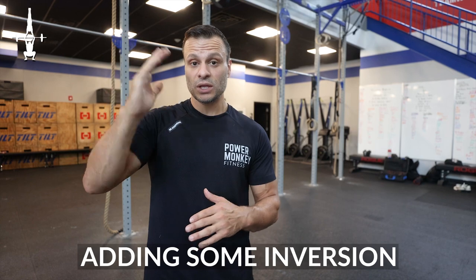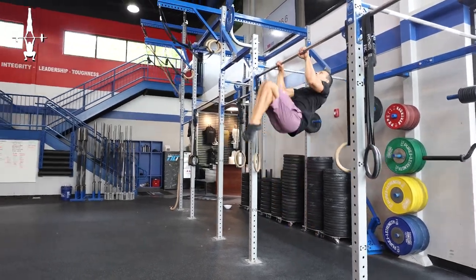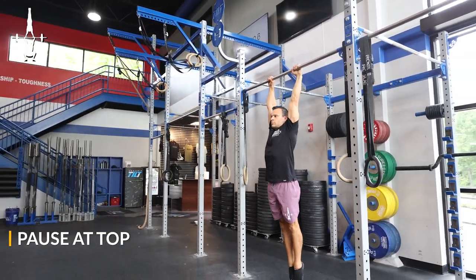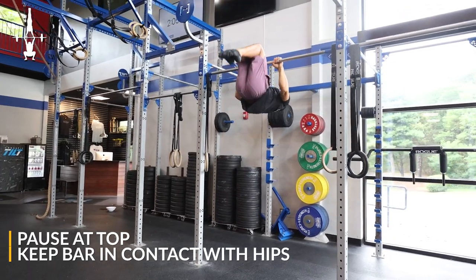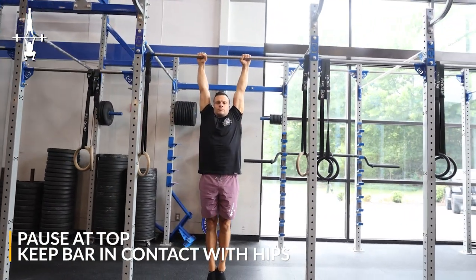This next variation will probably be the biggest difference from a pulling variation that you've ever done, because we're going to be adding an inversion component to your pull. Building off the previous drill — knees into chest, pulling — but instead of staying vertical with the torso, we're going to be turning over and thinking about getting our knees to react towards the ceiling. This is going to be a pull to an inversion. Key concept here is trying to think about bar path — a cue we hear endlessly in the Olympic weightlifting world — and one we want to be thinking about in our bar work on the gymnastics side as well.